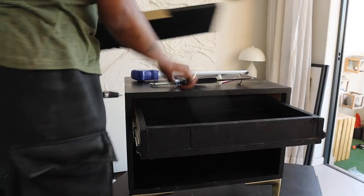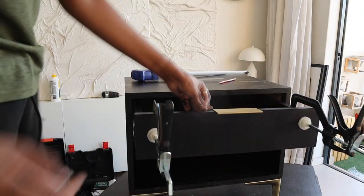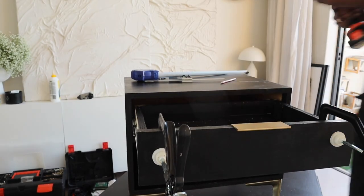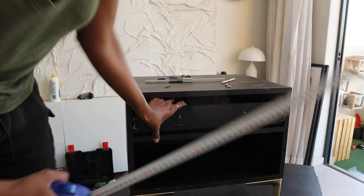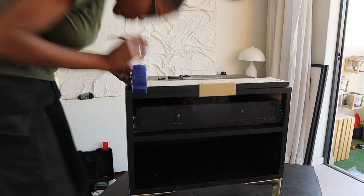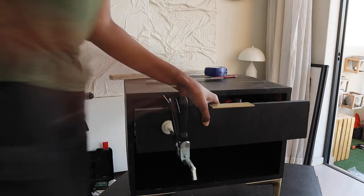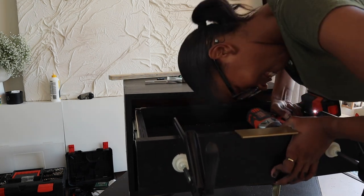I used clamps to make sure the marks I lined up with the paint would align. Then I drilled some pallet holes and used long screws inside to attach the face of the drawer from inside the drawer. At first it didn't fit properly, so I used a measuring tape to measure exactly where it was supposed to come and drew a straight line. Over time I figured out if it was straight, used the clamps to secure it, and attached the drawer face from the inside.